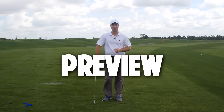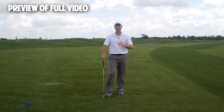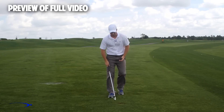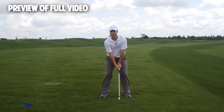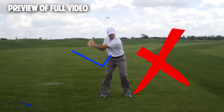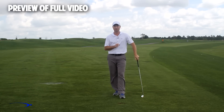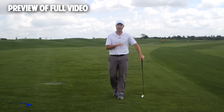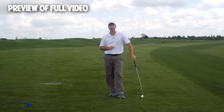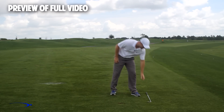Hi guys, welcome back. I'm Clay Ballard, and in today's video we're going to talk about one of the absolute worst drills for creating lag — it's a very common drill. In this drill, you set the wrist very early to create an angle of lag and then try to hold this throughout the swing. It's one of the worst things you can do to build lag. I'm going to talk about the science behind why this is the case and give you a great drill to help you improve your lag.